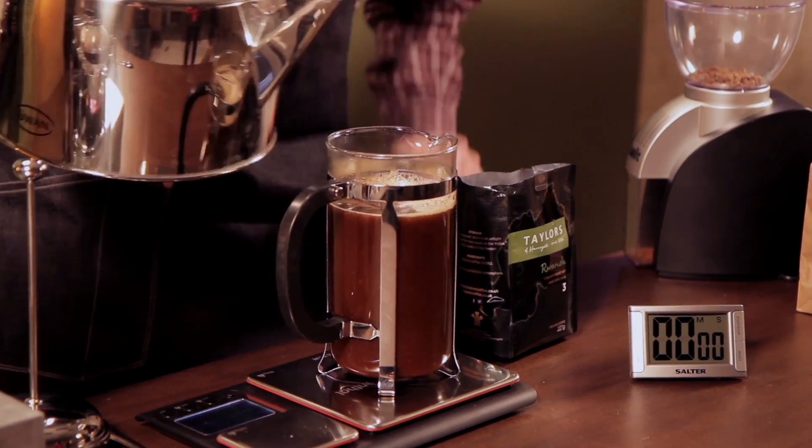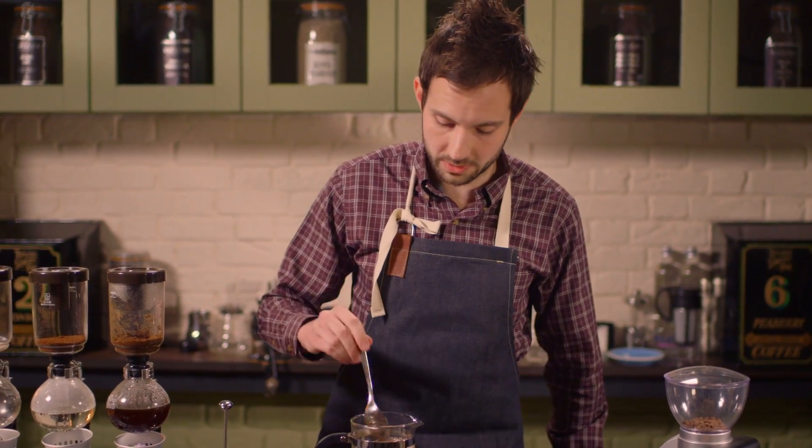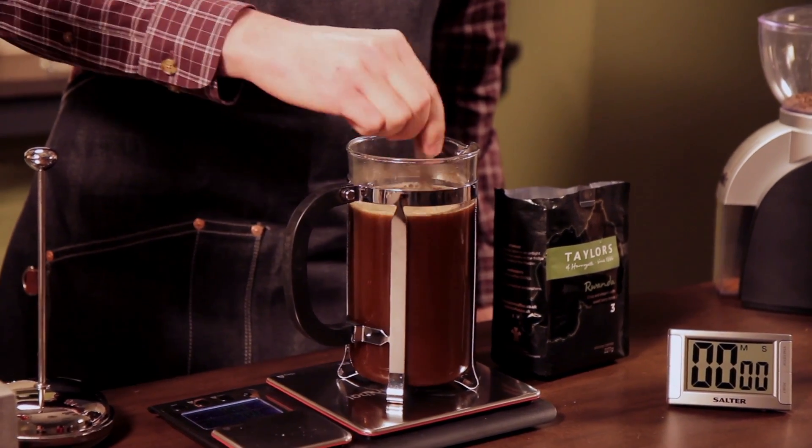What we're actually going to do is stir the cafetière just after the water's been put in, just to agitate the coffee grounds and give it a better brewing flavour.